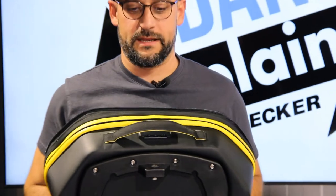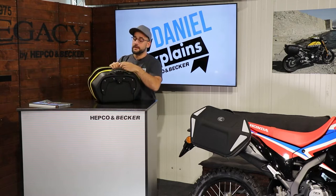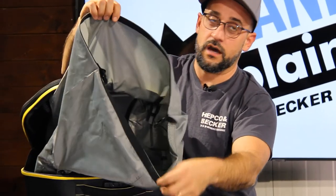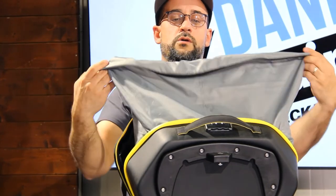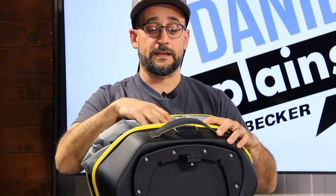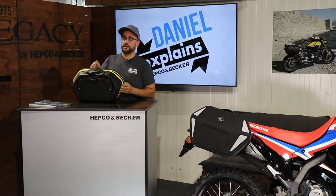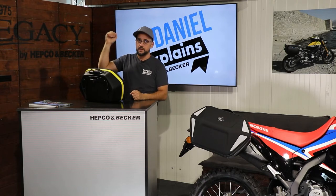Now let's take a look at the inside of the bag. The outer material is absolutely waterproof. The bag comes with an inner bag with a roll-top closure. You get a lot of stuff in this bag — just put everything in, roll the roll-top closure, then close the bag and you're good to go. The inner bag is also removable, so if you want to carry it out because it's raining outside and you don't want your stuff to get wet on the way to your hotel room, just take out the whole inner bag.